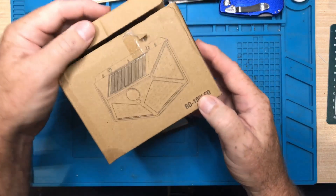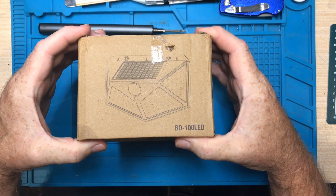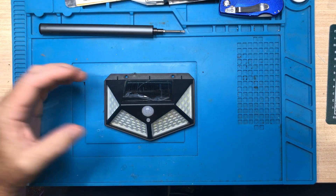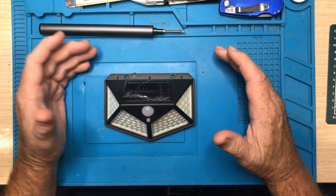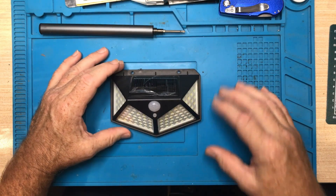So this is what I got. I bought it off Temu. I paid the princely sum of six dollars for it and I just wanted to try it out because I do need some lights for outside. It's been a long time since I've used a solar light and I wondered what you get for six dollars, because this seems to be a very popular type of light.